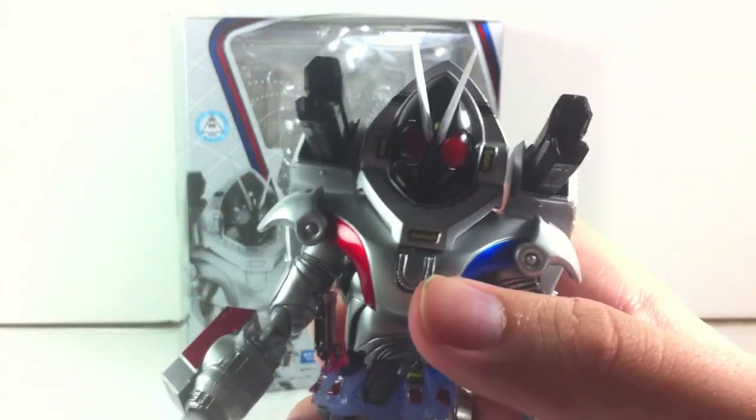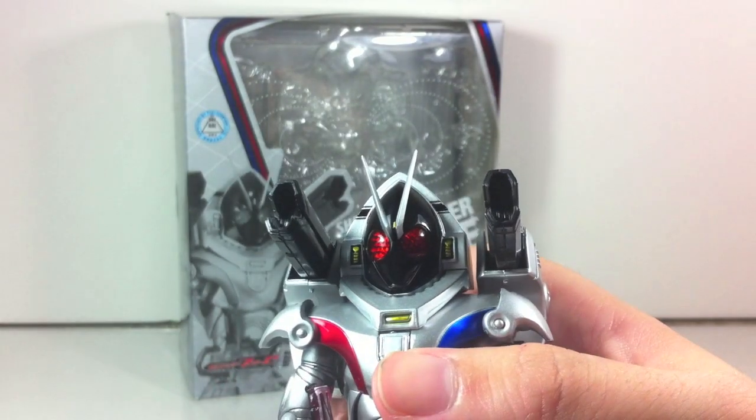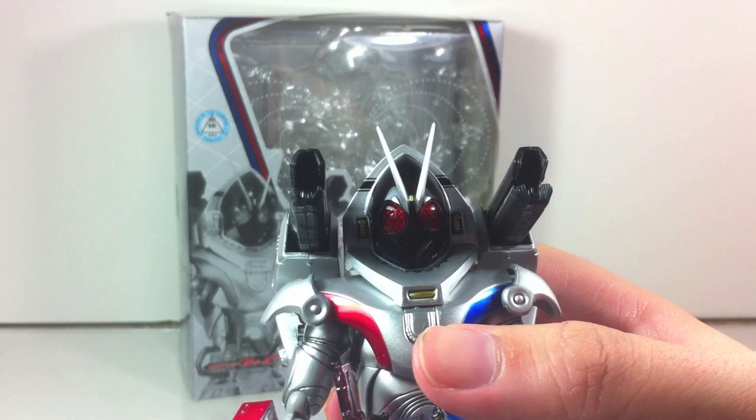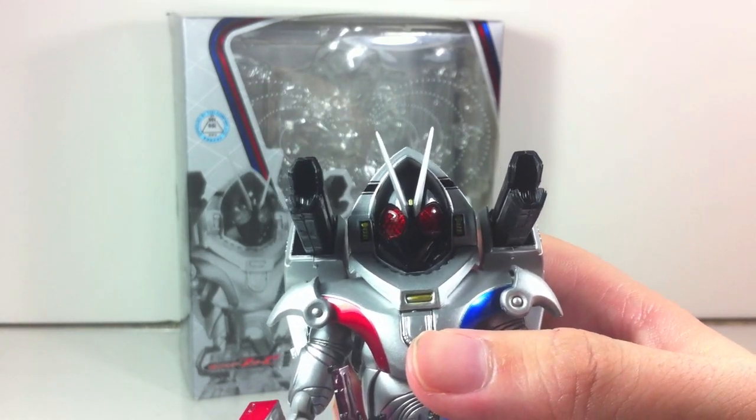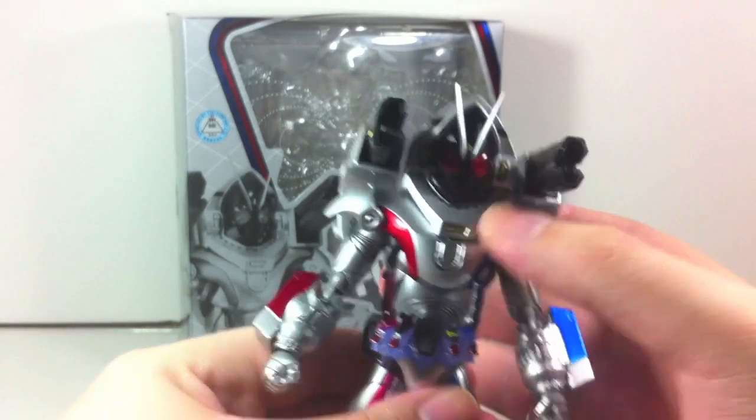Just overall really awesome. If we can get some light on the helmet — the red compound eyes combined with how glossy the black is looks really gorgeous. I do have to give props to this figure; it looks absolutely phenomenal.